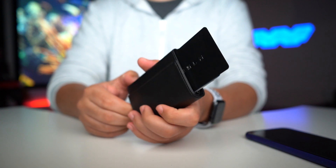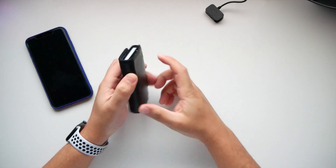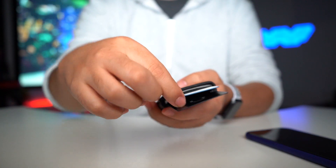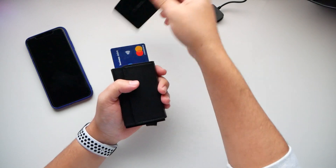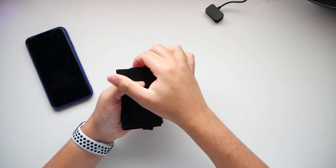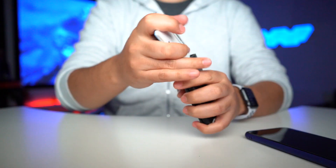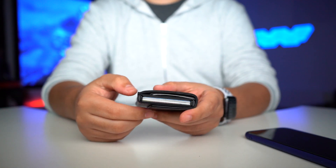When you press the button, it props all the cards up — they don't fly out, they just stack out in order so you can see which one you need. That's a pretty good demonstration: just hit it and bust out the Tesla card or get to the next one without exposing important cards. With just one card in there, it works the same way.